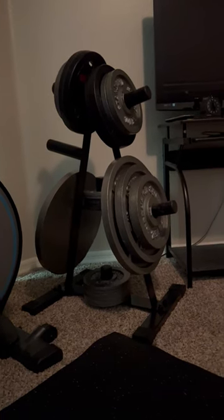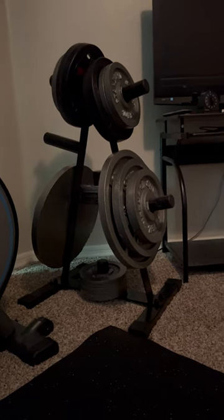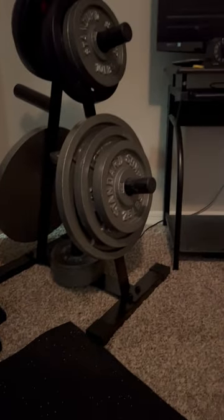Got my new plate rack in finally. I needed something small, was wallet friendly, something to fit in between basically the TV and the elliptical here.